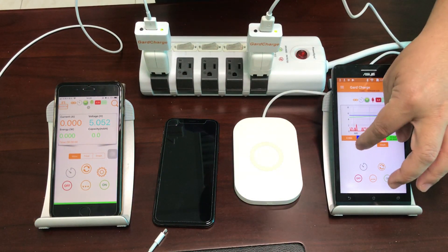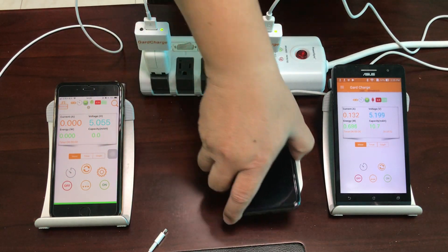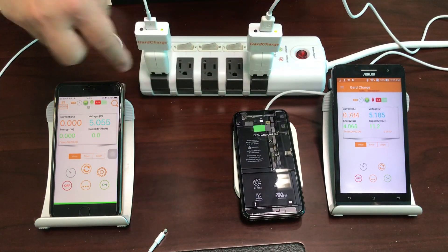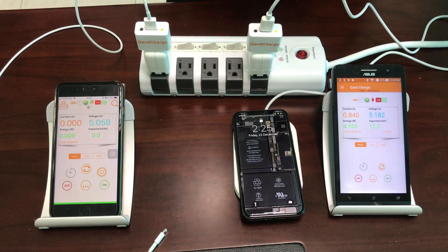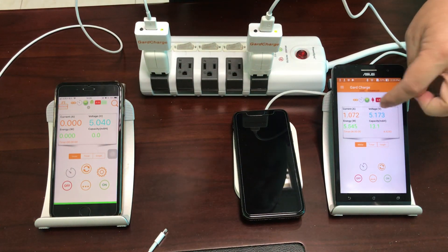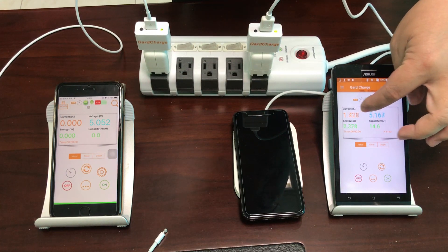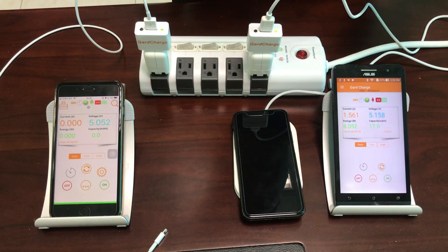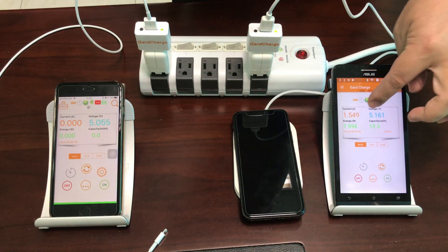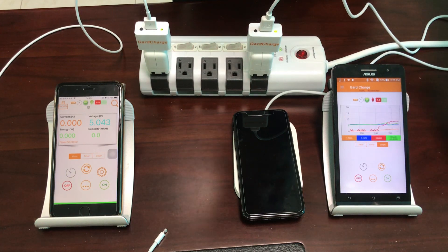Now let's see what happens when we put a smartphone on top. This iPhone X has wireless charging capability and currently has about 63% battery. Once placed on the pad, the current starts running up from 0 to 1.2, 1.3, 1.4 amperes. By the way, this is a 7.5-watt charging pad, so it will stabilize around 1.5 amperes, and the waveform jumps up to the top.